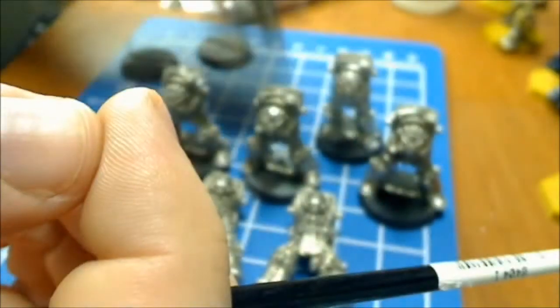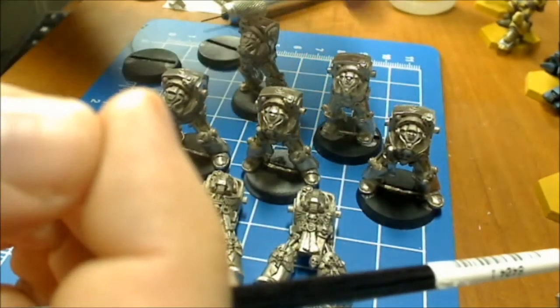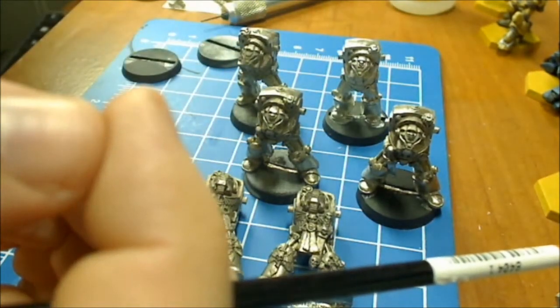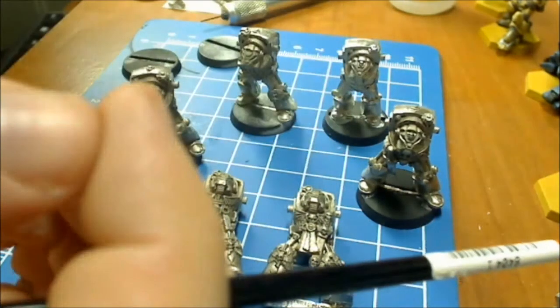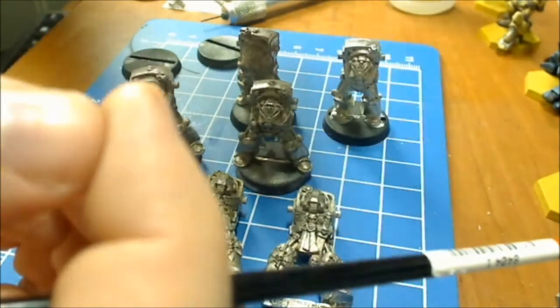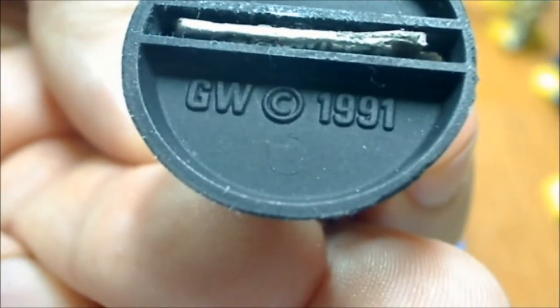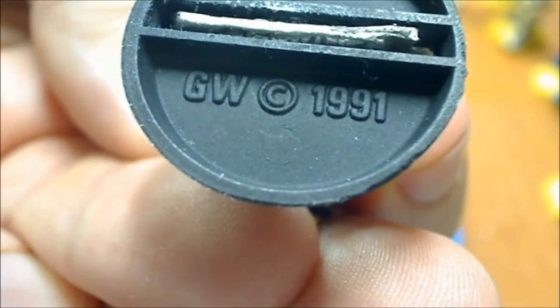Compared to this other one, which is thick. I have another one that says 91 on one of these guys. So I'm not 100% positive which year these came out. But these are the bases that they came with.